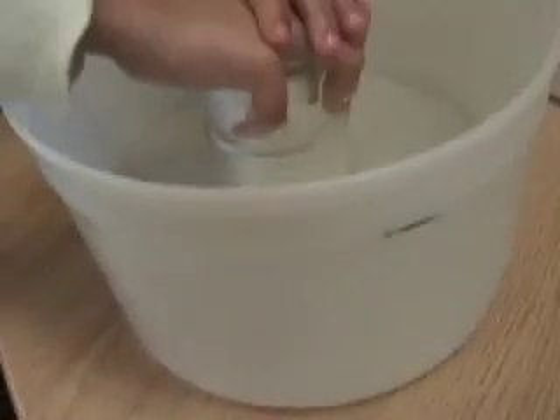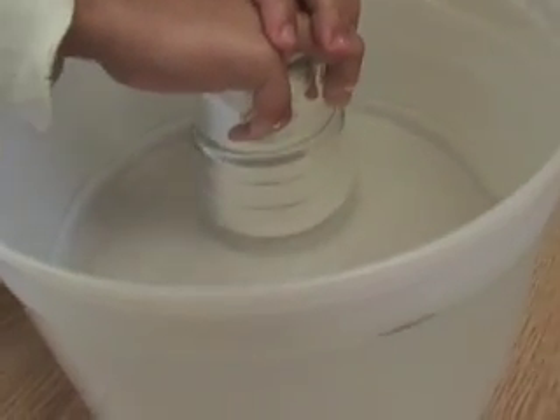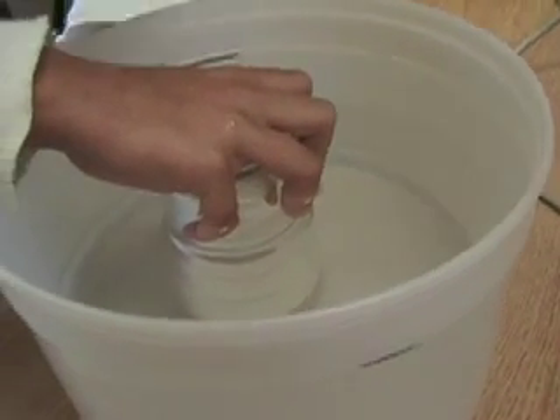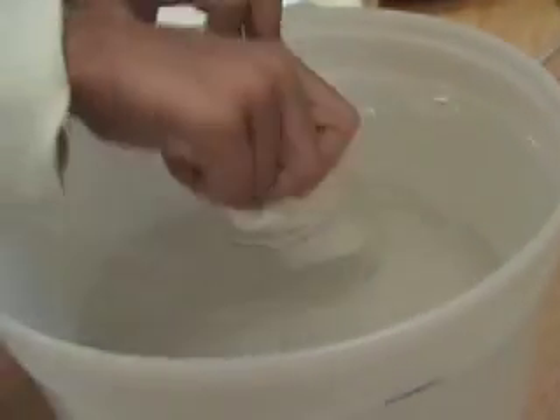There's a napkin in the glass, and she's putting it in the water. She wants to know: do you think it's going to get wet or dry? Who has an opinion? Who thinks it's going to get wet? Just one. Who thinks it's going to stay dry in the glass? A lot of people.